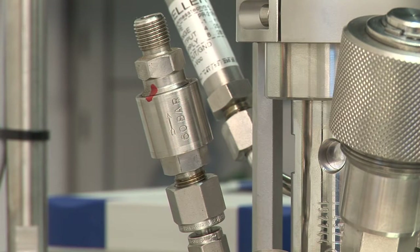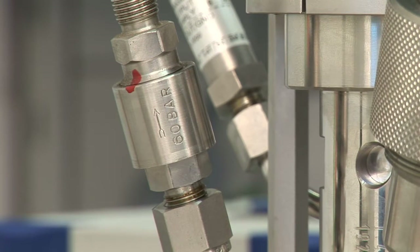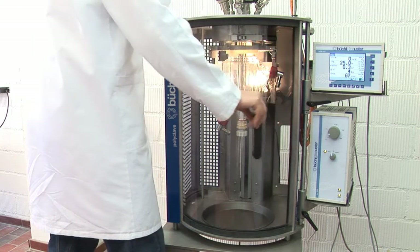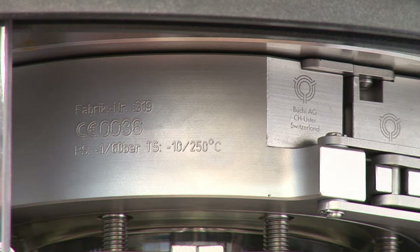Safety is an important issue when performing reactions under pressure. A rupture disc is the safest solution to prevent overpressure. Büchi systems designed for the operation of glass reactors always come with a safety housing and polycarbonate sliding door as an additional operator safety measure.